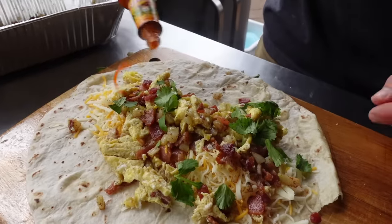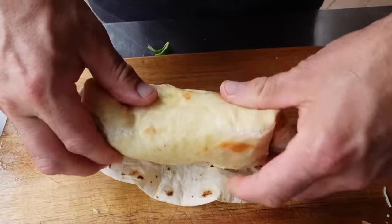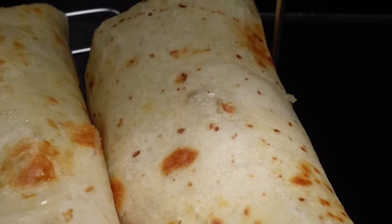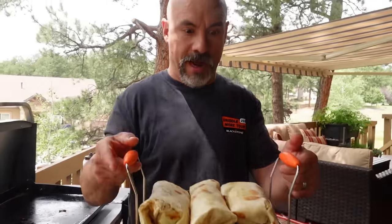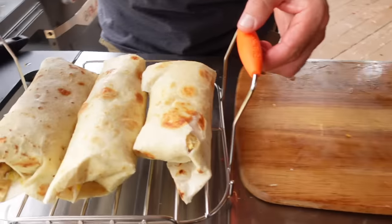On this one we'll go down with the Cholula chili garlic. The burritos have been on the warming rack for a couple of minutes — I think that cheese is probably melted. They look beautiful.